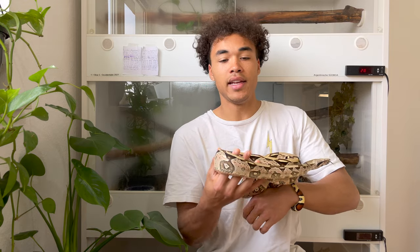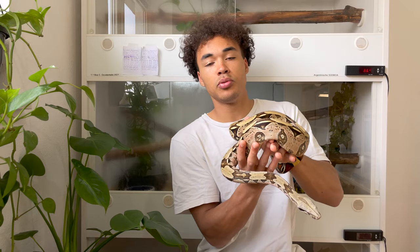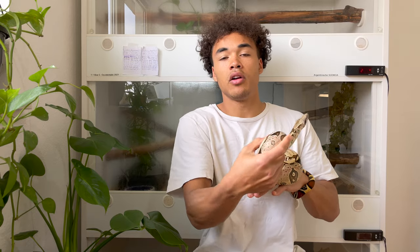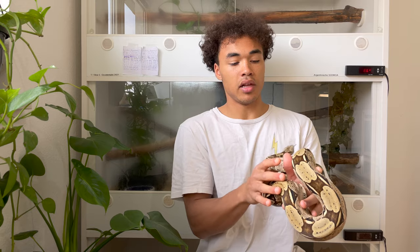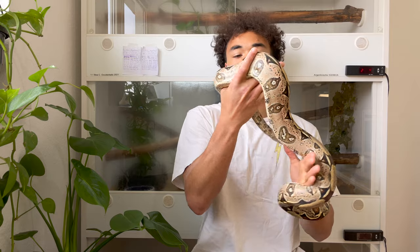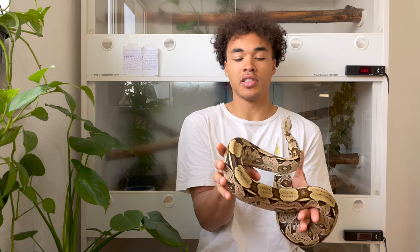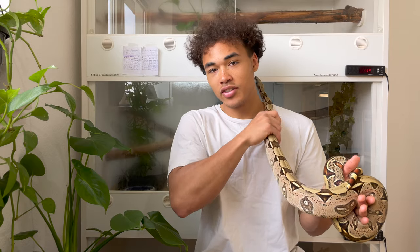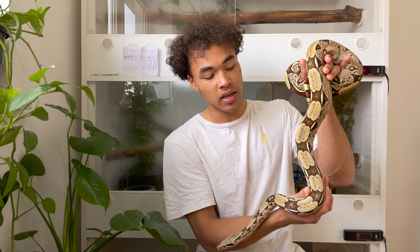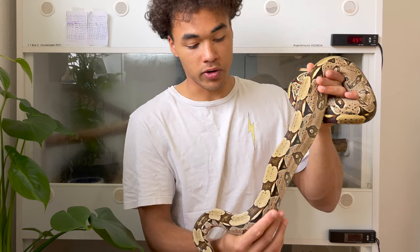They put on some more weight and they've definitely developed in coloration. This is the female — she was produced in 2018. The North Brazilian animals I keep are from the Eugene Bisset bloodline. This bloodline is known to be a little bit smaller than your average true red-tailed boa constrictor. As you can see, this animal is going on four years and she still has a really manageable size. I don't handle her too often, so I'll try not to stress her out too much. Her body tone is really muscular — she's a really strong snake for her size.